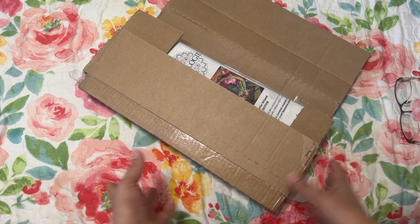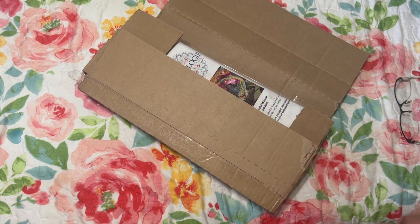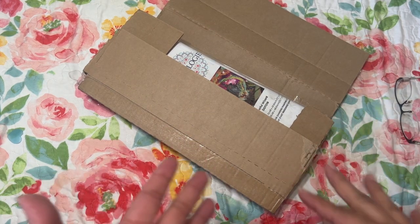Hi Diamond Friends, it's Linda from Diamonds for Linda. Today I have another unboxing — I'll probably have two unboxings this week if I get everything uploaded.